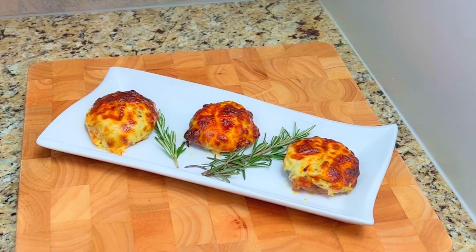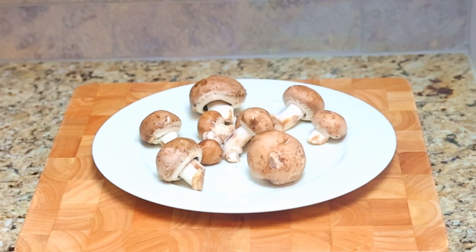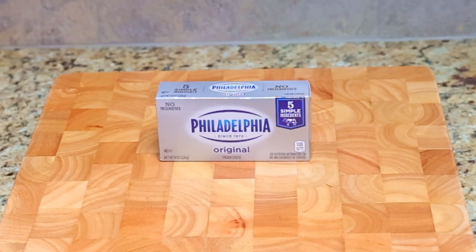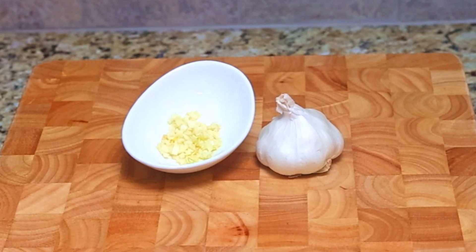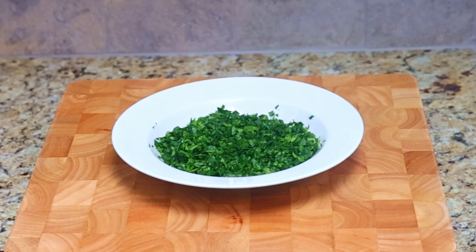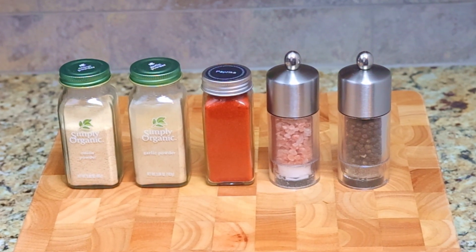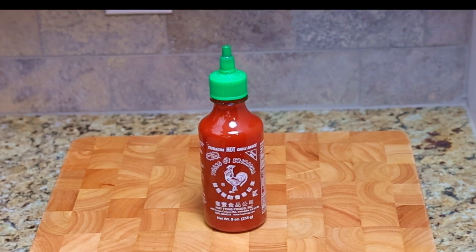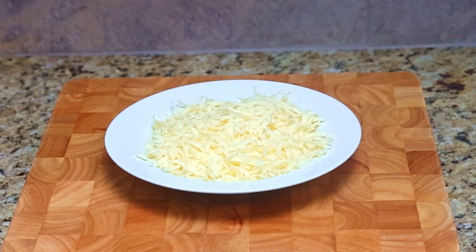Here's what you'll need to make this delicious treat: 6 large whole portobello mushrooms and 6 regular-sized portobello mushrooms, 8 ounces of cream cheese, 1 clove of minced garlic, 3 ounces of chopped spinach, a pinch each of garlic powder, onion powder, paprika, salt, and pepper, a dash of sriracha or hot sauce, and 4 ounces of shredded mozzarella cheese.